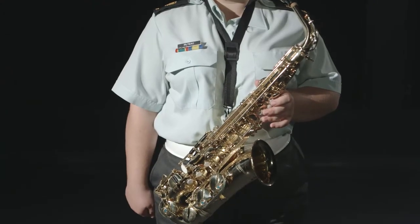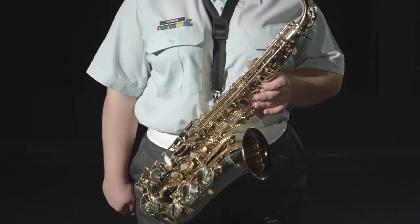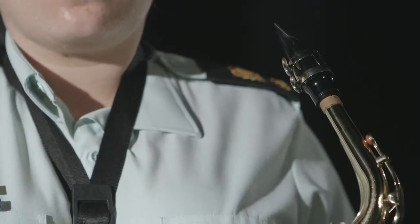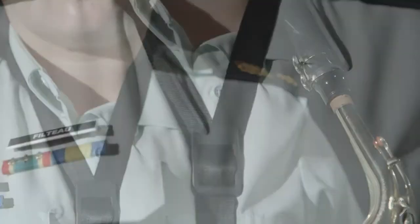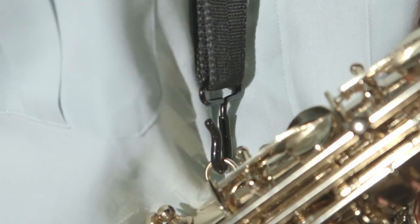Hold the instrument in your left hand by the upper part of the tube, in such a way that the saxophone is turned towards the left and inclined downwards, with the mouthpiece located just over your shoulder. The strap is worn around your neck, and it is adjusted so that it will be tight and will support the weight of your instrument.